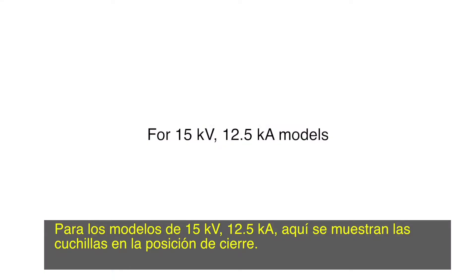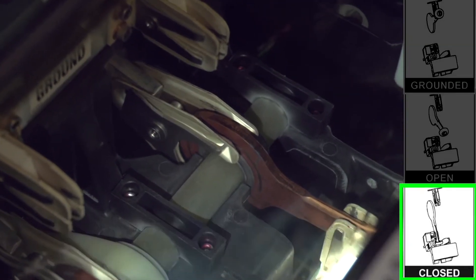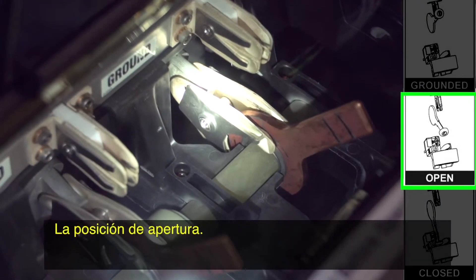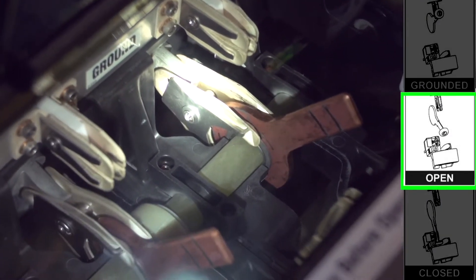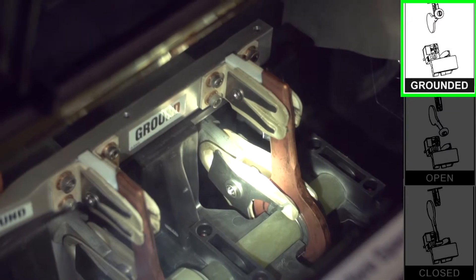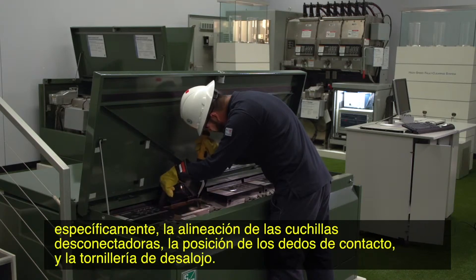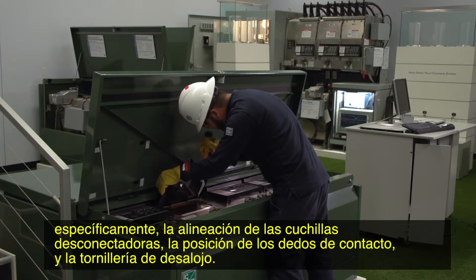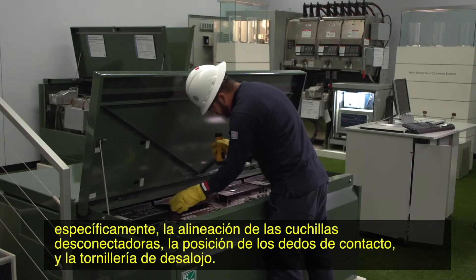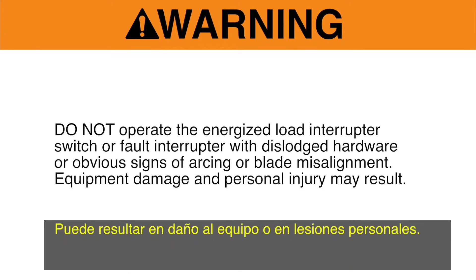For 15 kilovolt, 12.5 kiloamp models, here are the blades in the closed position and the open position. Inspect the current carrying components inside the tank for any signs of abnormalities, specifically for disconnect blade alignment, contact finger position, and dislodged hardware. Do not operate the energized load interrupter switch or fault interrupter with dislodged hardware or obvious signs of arcing or blade misalignment. Equipment damage and personal injury may result.